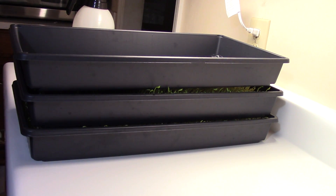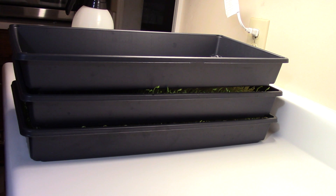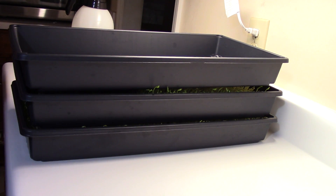Hello, this is Greg Allison with Green Gregg's Garden and Worm Farm. This is pea shoot grow day number six. And guess what? We got a lot going on. Look at this — these pea shoots are like he-men. They're pushing these trays up and they're about to throw them over. They're strong.